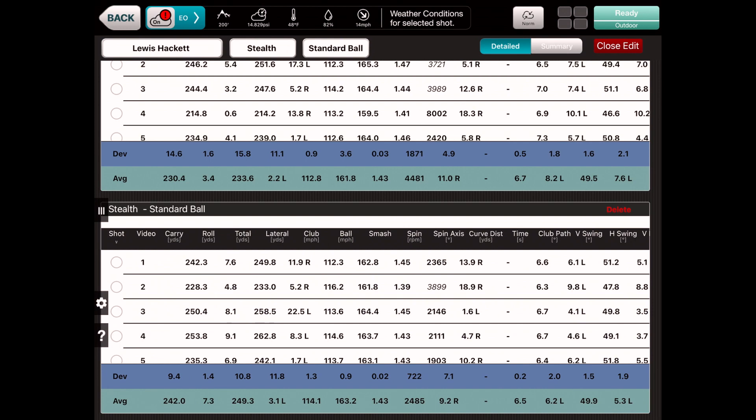We carried on this test and tried out different shafts, the Plus head, and a few different sleeve settings in both the Stealth and Stealth Plus head. Looking at Lewis's final numbers, he's gained around 11 yards carry over the Sim 2 Max with the Stealth, and about 16 yards total distance. The main reason is spin consistency — around 2,500 rpm in the Stealth compared to about 4,500 rpm in his current Sim 2 Max. Ball speed is also about one mile per hour quicker with the Stealth head, and the spin rates are great. It's definitely an improvement for Lewis overall.